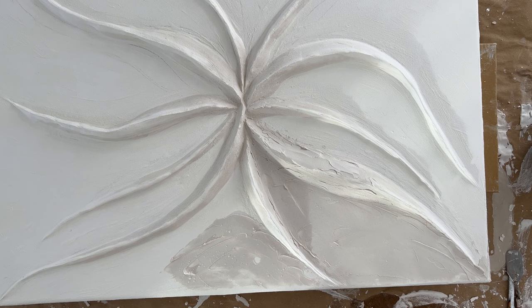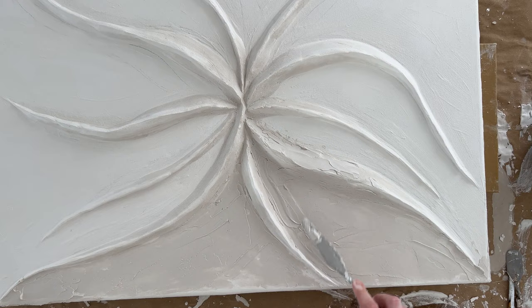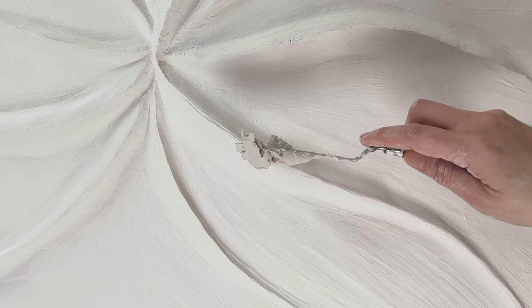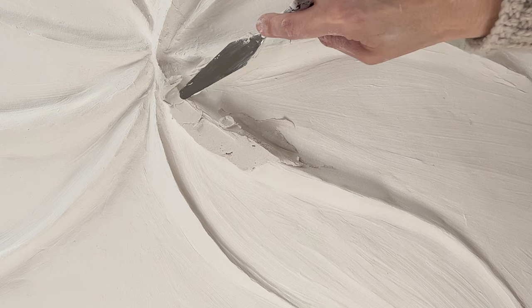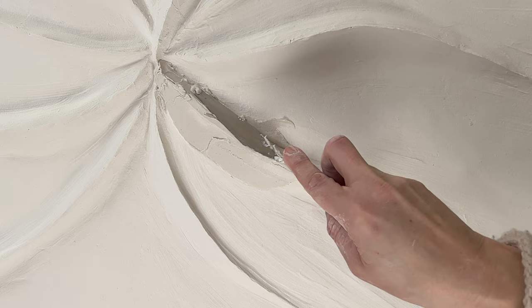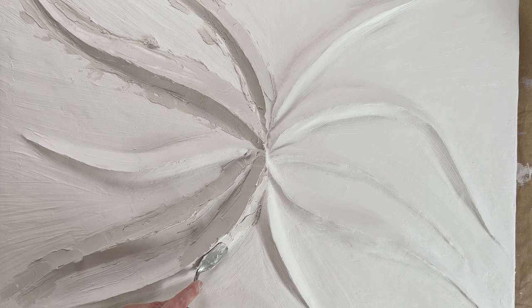Now you begin to spread the plaster on your canvas. Make sure to work accurately so that everything is smooth. You can also do this step right at the beginning and then draw your shape. I let everything dry well again, but I was not quite satisfied with the shape, so I applied another layer of the plaster putty. You can apply as many layers as you like, but before you apply a new layer make sure that the previous layer is completely dry.